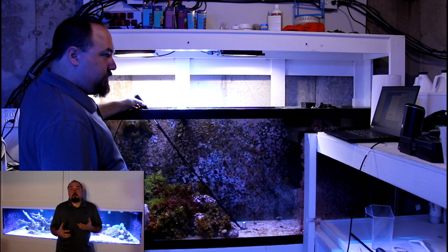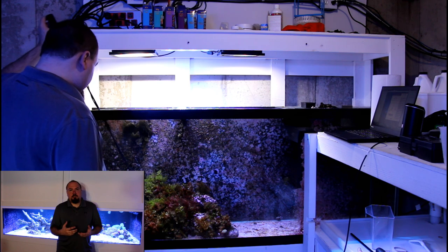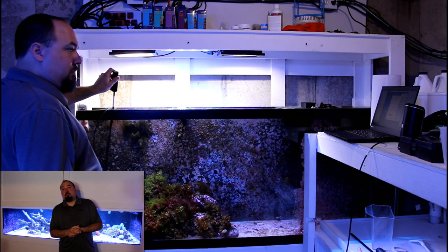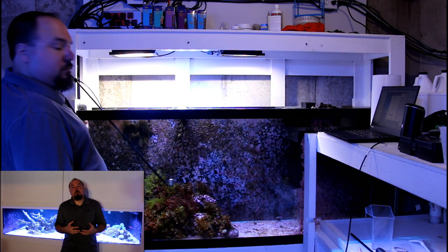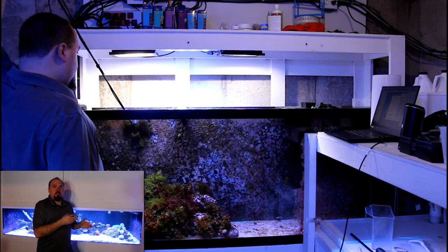With PAR being only about 20 to 50 at the bottom of the 150 gallon refuge tank, I can say that even with that amount of light the algae is still growing. I do think there might be some room to add more high-intensity lighting into that refuge, which might speed up algae growth in the refuge tank as opposed to the display tanks.